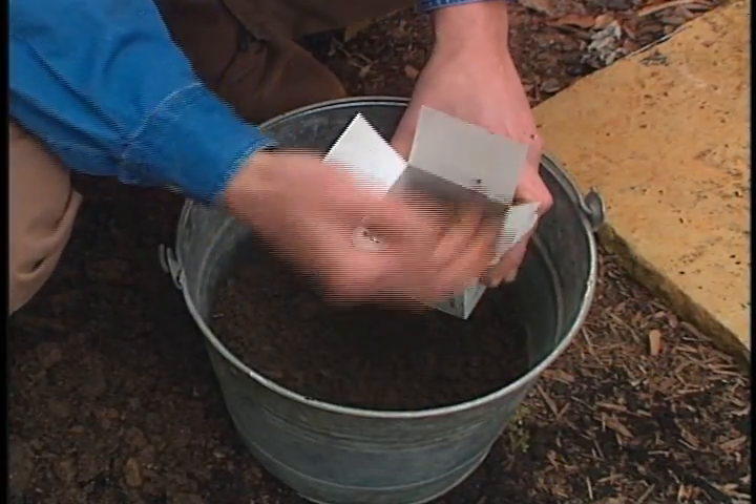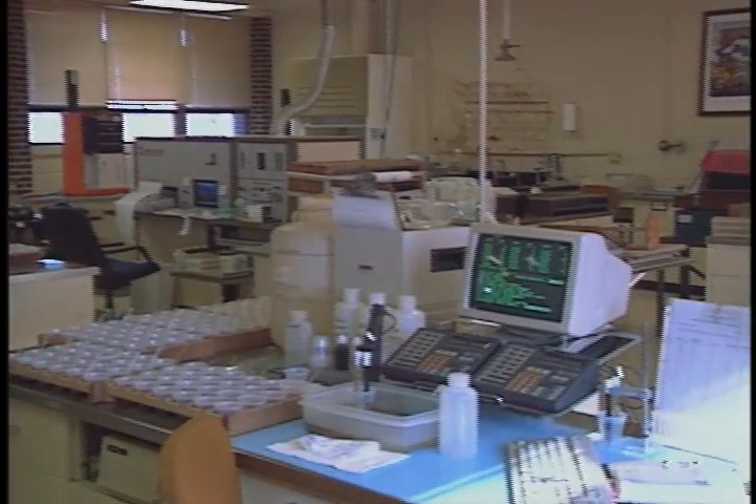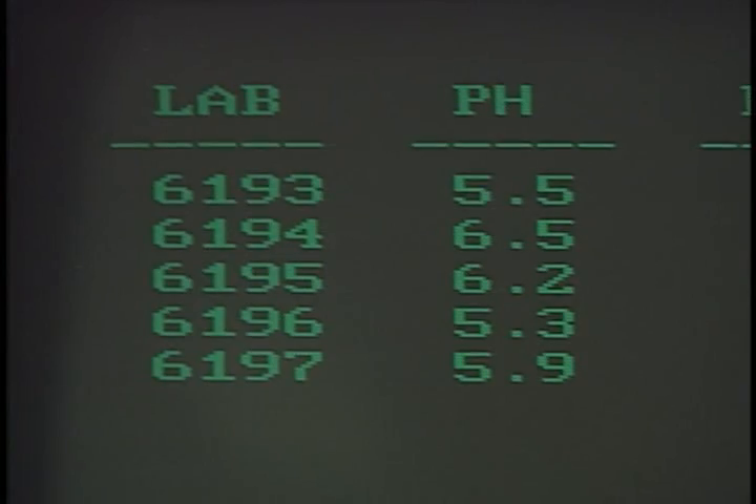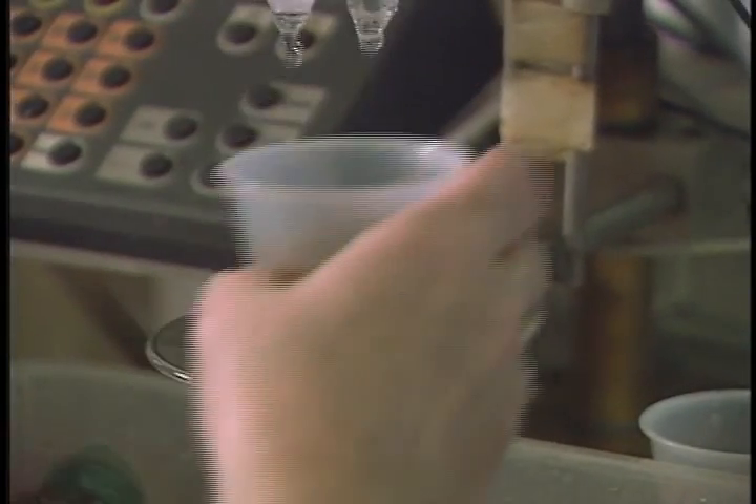Now it's ready to be sent off for analysis. But what exactly can these test results tell you? Well, they can indicate the soil pH — you can know whether the soil is acidic, neutral, or alkaline.